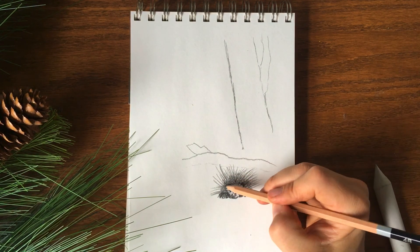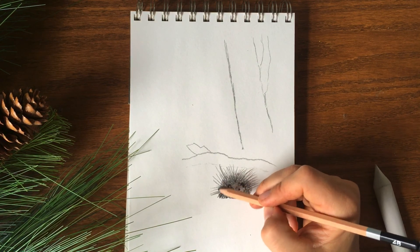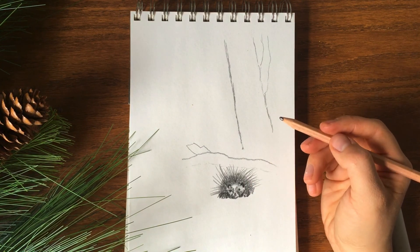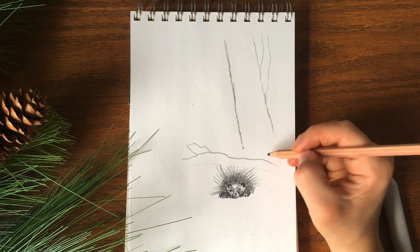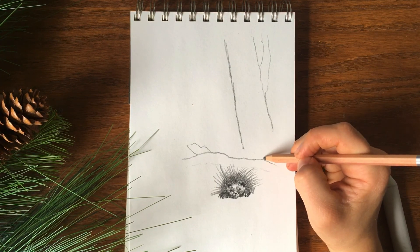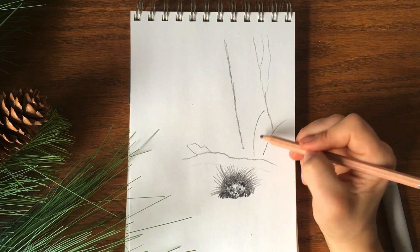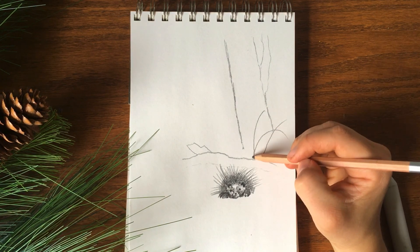We're just using light — not on the very tip of the pencil — kind of a circular motion. Keep it looking light and fluffy. Now we've got our porcupine. What we want to do is start getting these trees a little more defined. We've got some space here because I was thinking of adding some ferns, so I'll add the ferns — just the base of them.